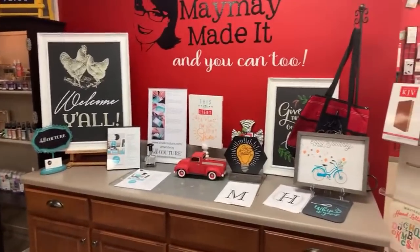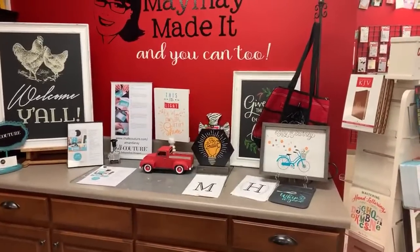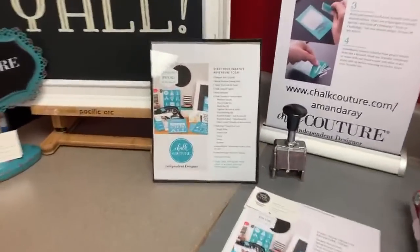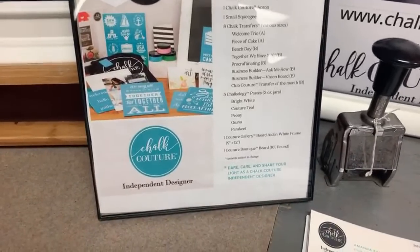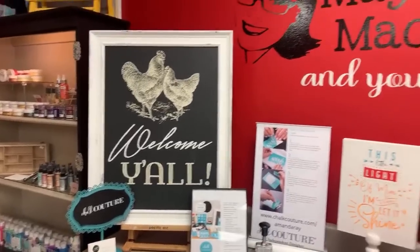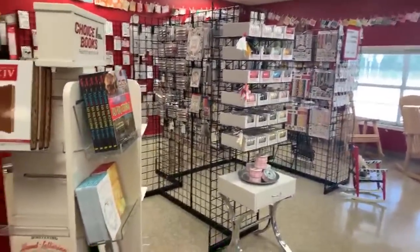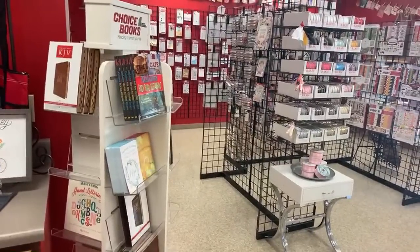Here's our Chalk Couture area. Amanda and I and Vince leave for Chalk Con next week, so we're excited to learn about the new products coming out with Chalk Couture. If you've ever thought about signing up for Chalk Couture, this is the time because the new catalog comes out the end of summer. If you want more information, you can email Amanda about it. Look how pretty that is — I can't wait to show you all my home tour, but I couldn't film it this weekend because the shower curtain for the boys' bathroom hasn't come in yet.